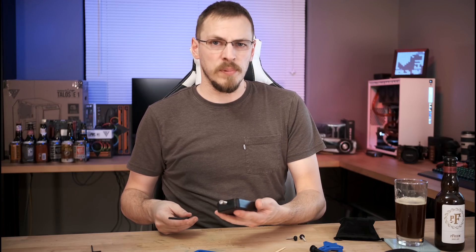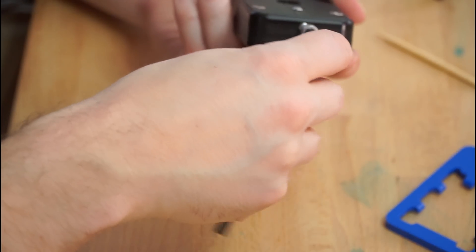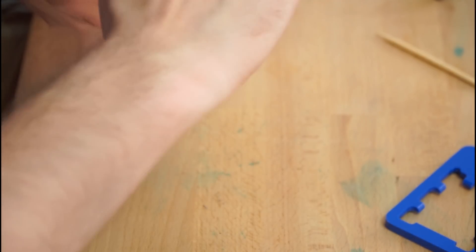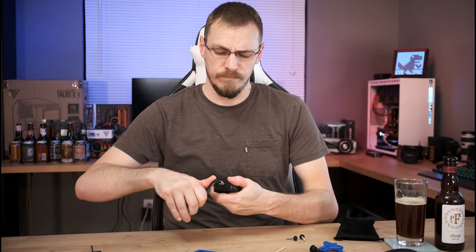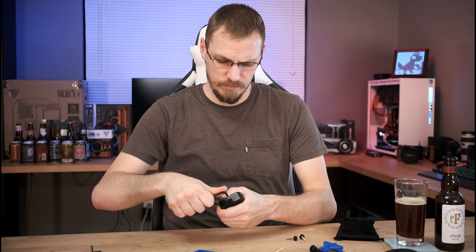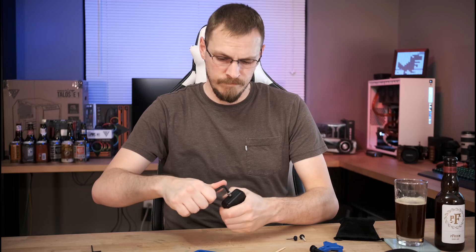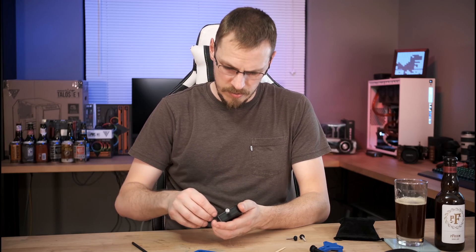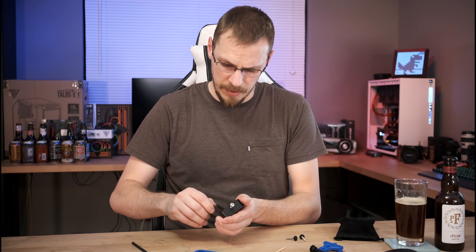Once you've got it secured in place, go ahead and use the long Allen key that came with it, put it into the top thumb screw, and tighten until you hear a pretty sharp snapping sound. I didn't hear it there but let's go ahead and try because that was an awful lot of pressure on that thing.